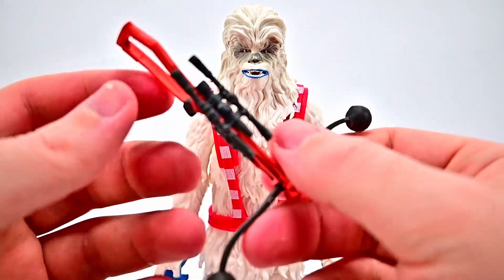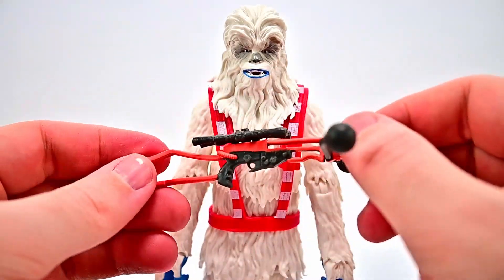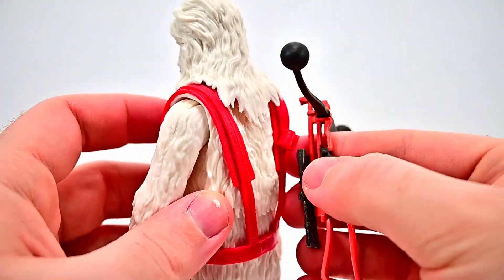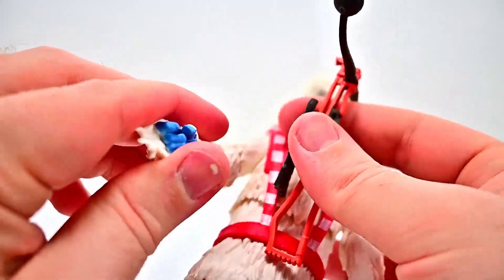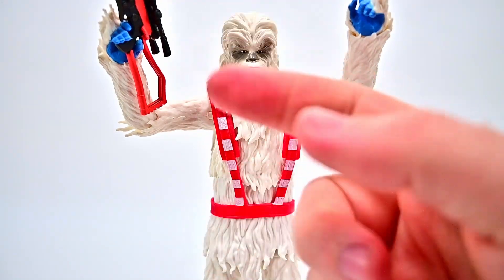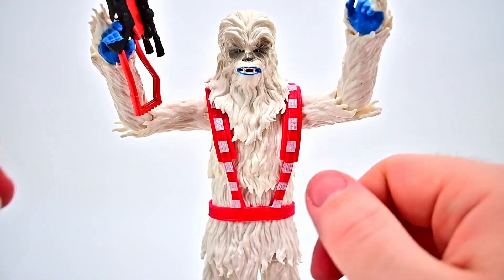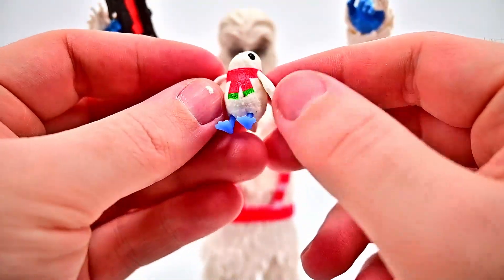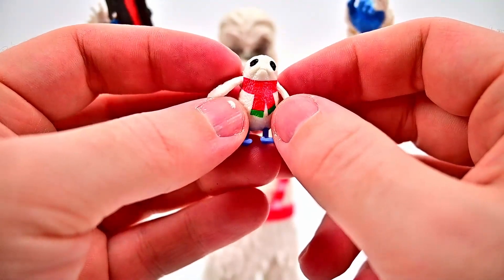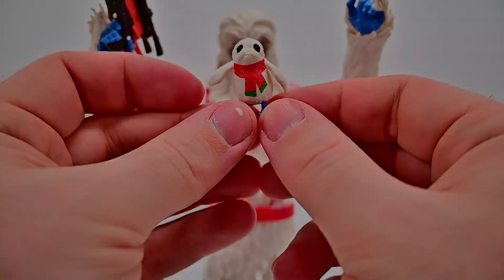For his weapon he comes with a bow caster in a red design — red with black detailing. Since this is like the Zaalbar mold it has a hook so you can attach it to his back however you like. It's a bit hard to get the weapon into his hand and positioned well. For his little companion he comes with a Porg — mostly all white with little blue legs and a small red scarf with some green on the bottom wrapped around its neck. It looks pretty cute to go with the other little creatures.